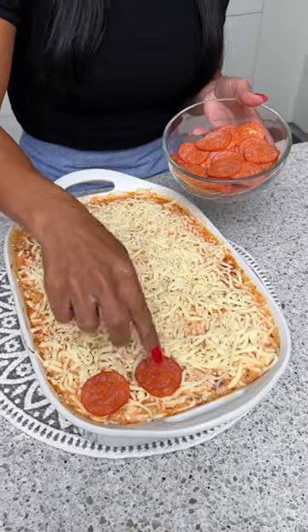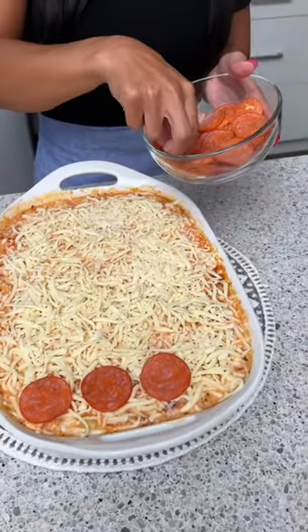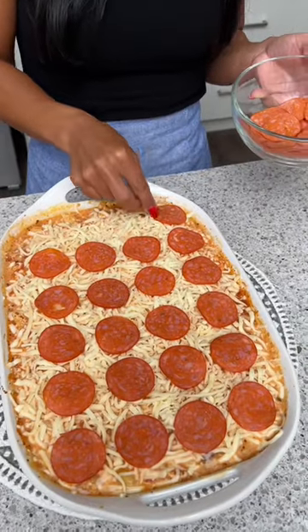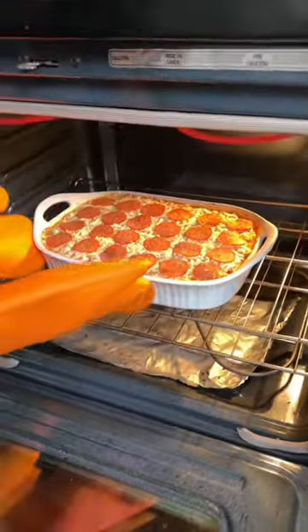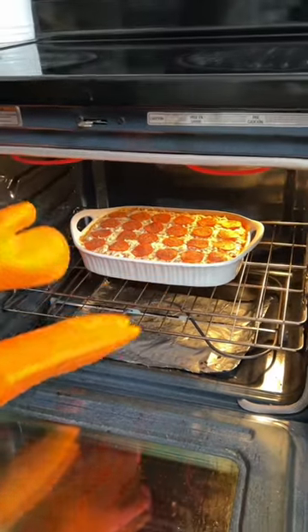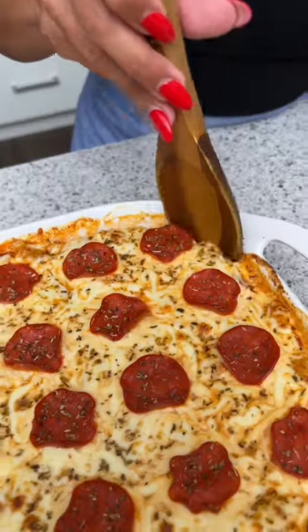I know how much you love pasta and I know how much you love pizza — so I found a recipe where you combine both! It's a pizza pasta — that's right. We're just going to do our last row over here, just want to cook those pepperonis up a little bit, let that cheese melt — wow, that is amazing!